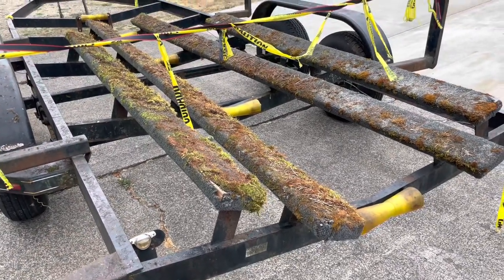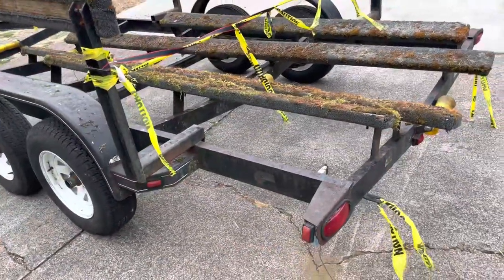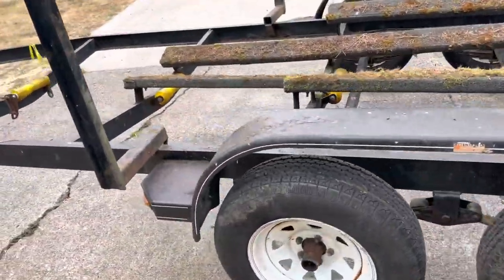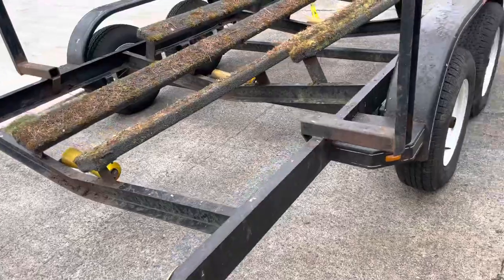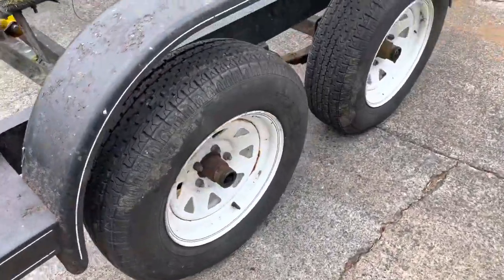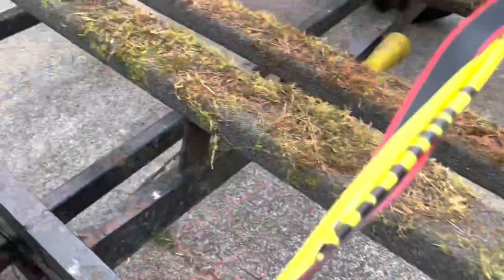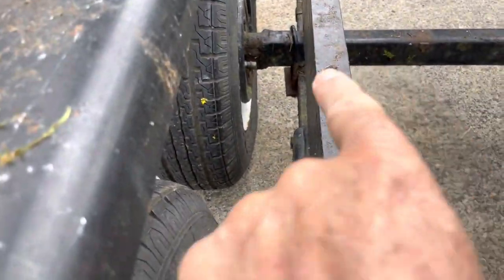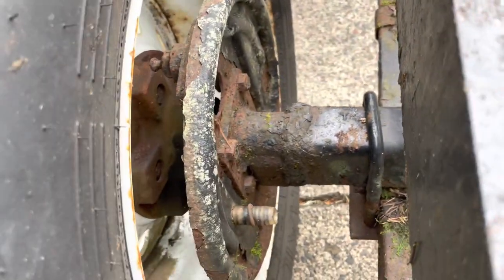I got a boat for free and a trailer to pull it with. It was sitting in the woods for six years, so I've got to clean it up. Obviously make it road worthy — tires are bad, bearings are probably bad, and the brakes have been removed. It had an older hydraulic style brake; you can see down here there's a three-eighths hose that was cut off on each one of them. There's no disc left in there, so I'm going to figure it out as I go.